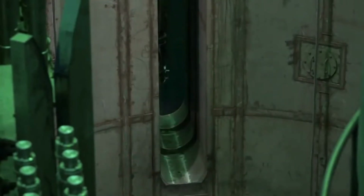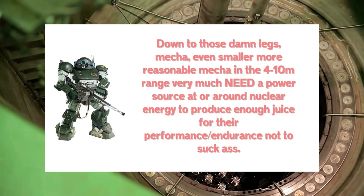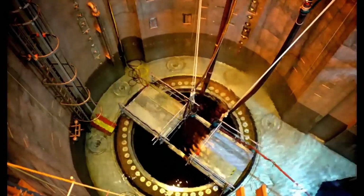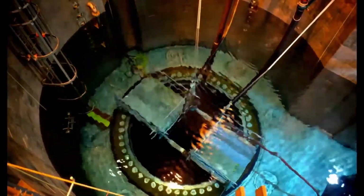Hello, continuing on I thought it would be fun to go in detail on something I mentioned before. Namely, in part 1 I quickly mentioned nuclear power for mechs, and how given the restrictions and limitations mecha have, it's pretty vital as a power source to make it all work. So today, that's the goal — we will explore the nuclear option in regards to getting juice into that big robot.